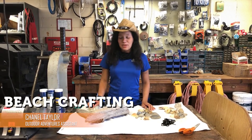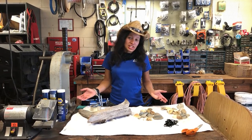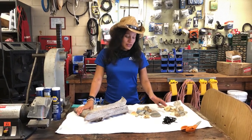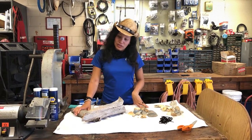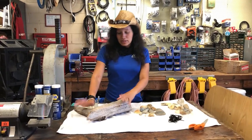Hello everyone, this is Chanel from Outdoor Adventures again, and today we will be doing some beach crafting. What we'll be making today is wind chimes. Last time we did beach combing and we found some lovely shells on the beach, and we're going to be using them towards our craft.